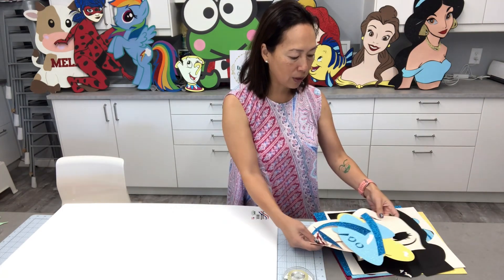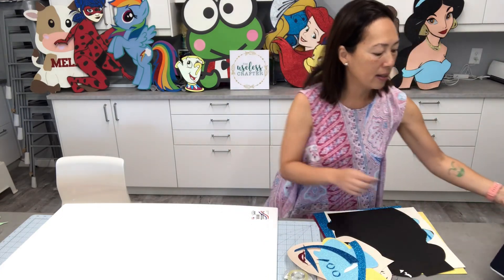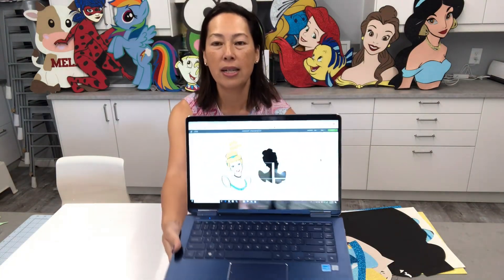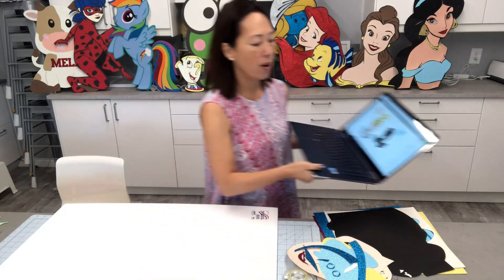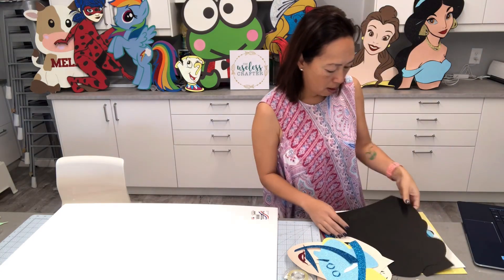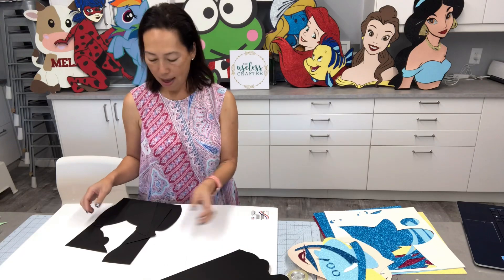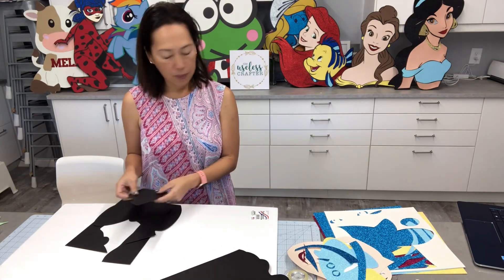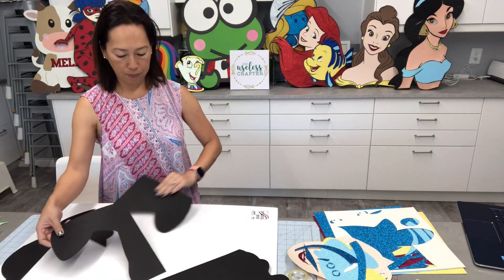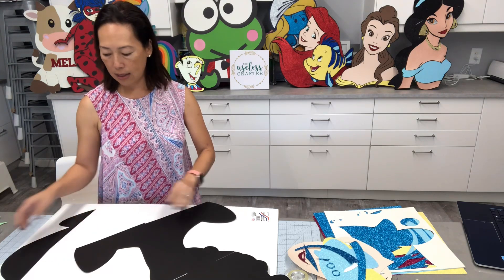I always do the black first. I have my laptop over here with the image ready so I can see her assembled and also how I cut the image, so we're not spending a lot of time trying to figure out where pieces go. Here is my black background — obviously that's her head, and these are the bottom small pieces. That's her.